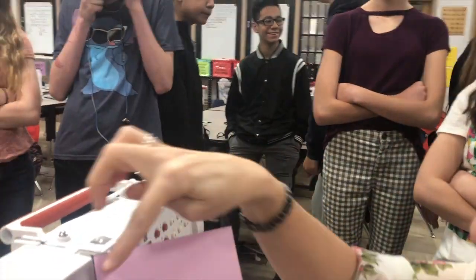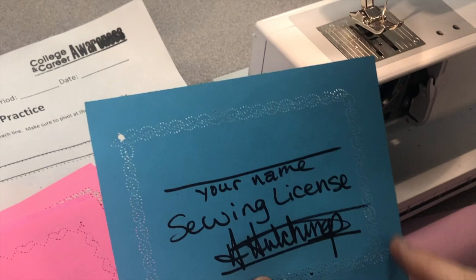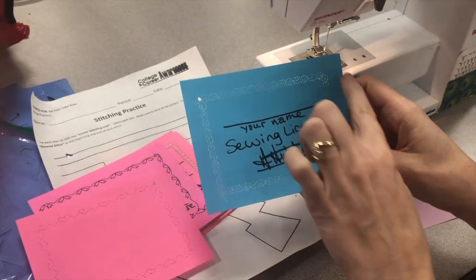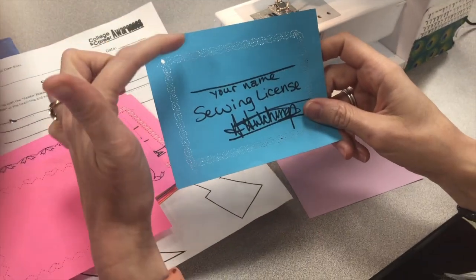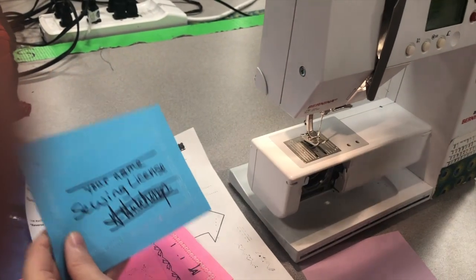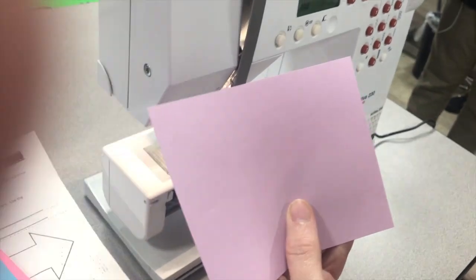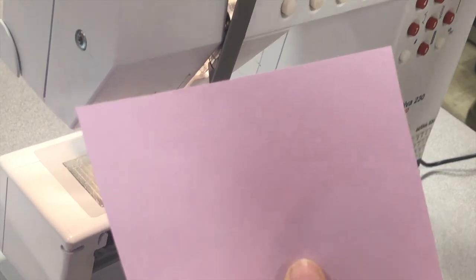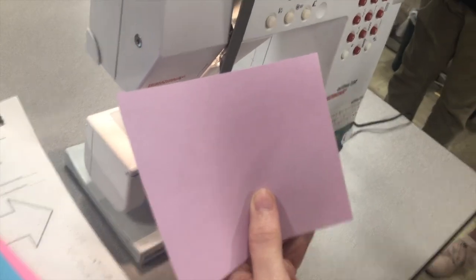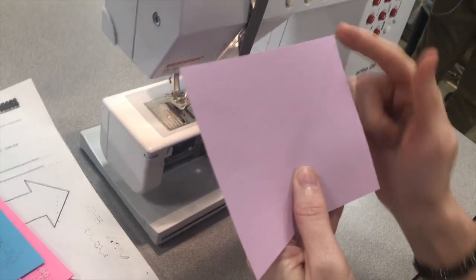We're going to make sure the seam is right. If you look at these samples, you'll notice they are exactly five-eighths of an inch from the edge. That's what I'm looking for — a five-eighths seam allowance. If you're too close to the edge, that's not right; if you're too far in, that's not right either. It needs to be an even five-eighths from the edge. Please do not use these for practice — I have to cut them out and I don't like to waste them. Do all your test stitching on the test paper.